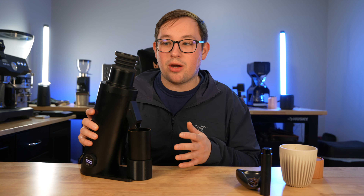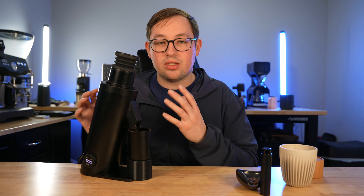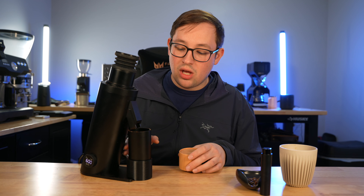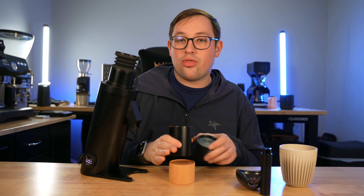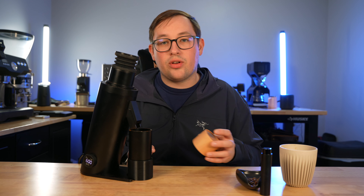I have an Instagram and Patreon — you can find the links for everything in the description. This was sent to me from Espresso Outlet and Turin Grinders, which are both the same company and the US distributor for this, both run by a guy named Joe. Phenomenal customer service. They sent me this for free and do not get to hear my response until it's live for everyone to see.